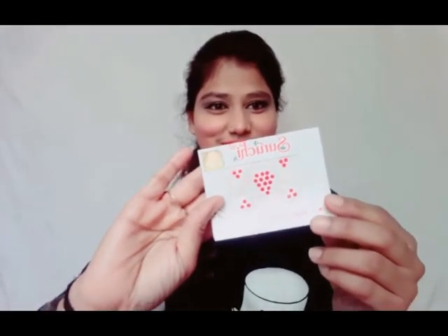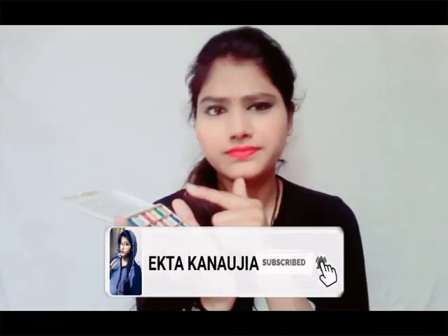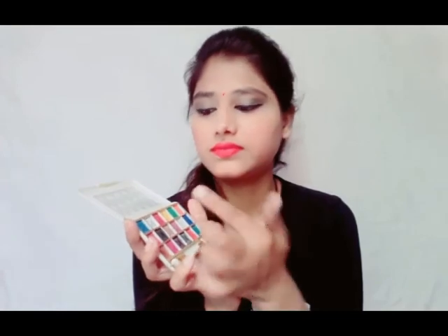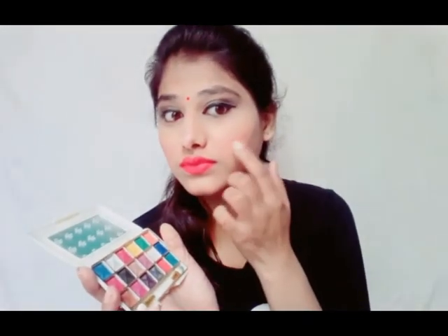You can choose any lipstick color you prefer — peach, red, pink — whatever looks right on you. You can use your favorite color. If the lipstick is not shiny enough, apply a little pink eyeshadow over it for more shine where you used the blush.